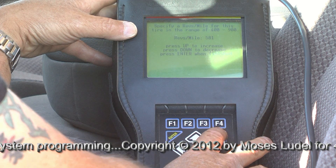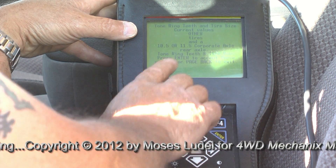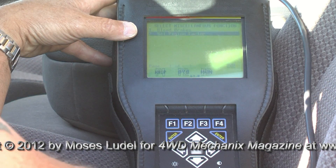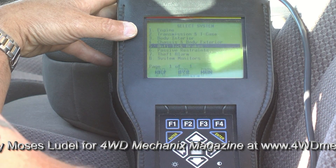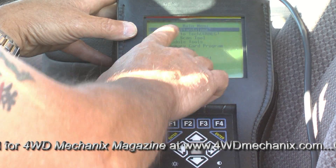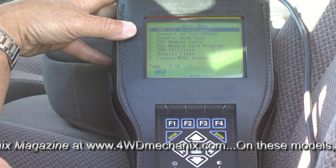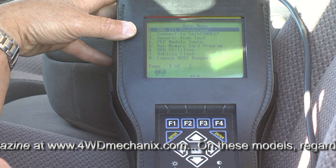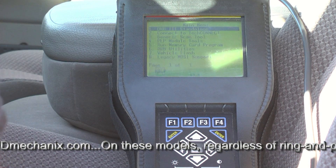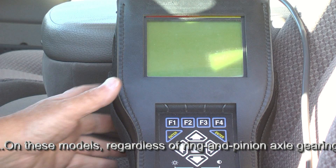We'll page back to safely come out of the program, back to standalone. This speedometer is now calibrated for 581 revolutions per mile. We'll turn the ignition off, unplug the DRB-3 scan tool, and take the vehicle for a test drive.